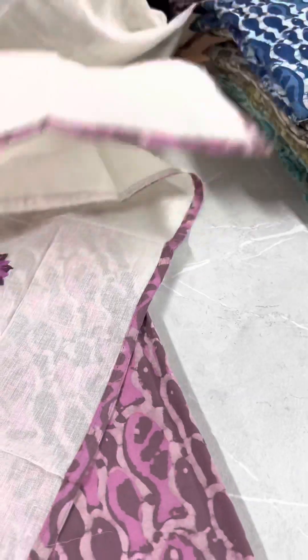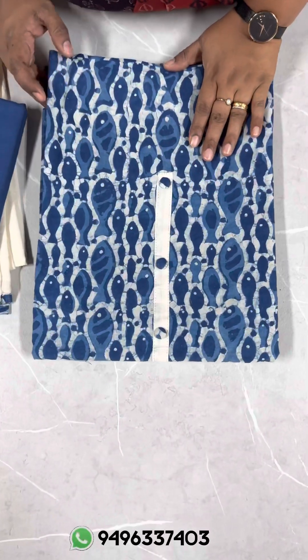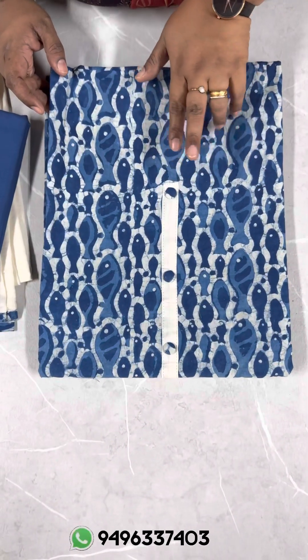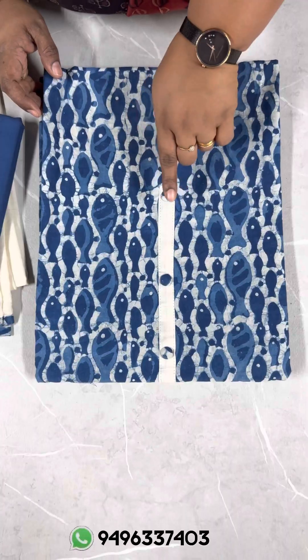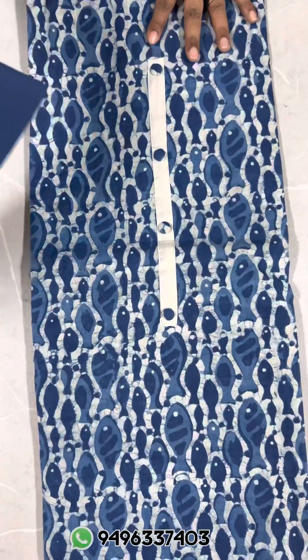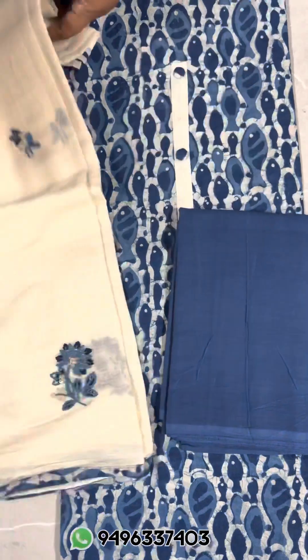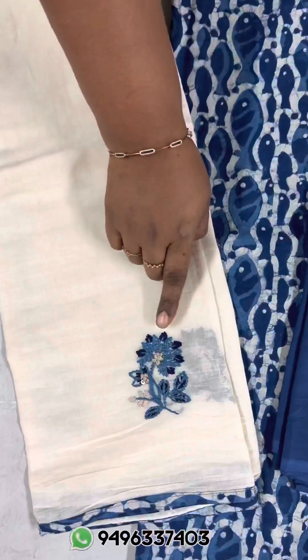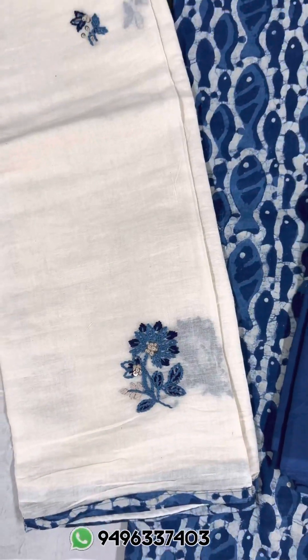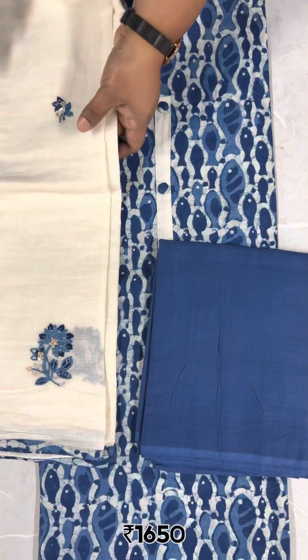In the blue tag it is 6550. The next shade is indigo and off-white combination — light blue, indigo blue and off-white. This print is all over. In the indigo shade, pure cotton bottom. Off-white, soft to mild cotton fabric, same combination. Handwork is made on 4 sides. This is 1650.